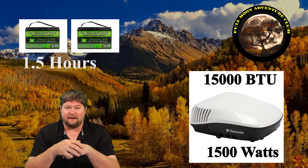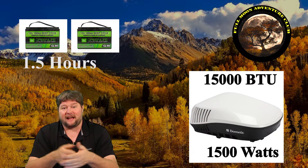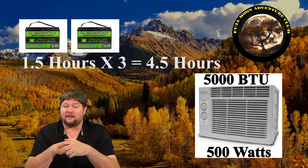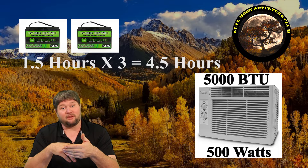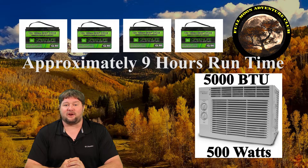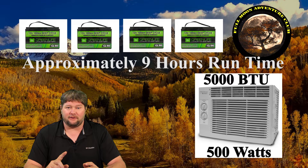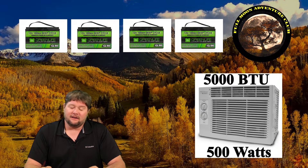I ran the math and also did a real-world test to verify. Last week I ran my 15,000 BTU RV air conditioner — which runs at 1,500 watts — for an hour and a half on 200 amp hours of lithium ion batteries. That AC takes three times the power of the 5,000 BTU unit. So a third of the power would run three times as long: instead of 1.5 hours, we'd get 4.5 hours. Double that to reach eight hours, and we need 400 amp hours. My math checks out with the real-world test.